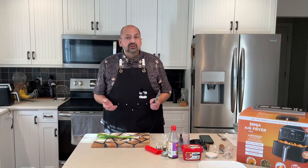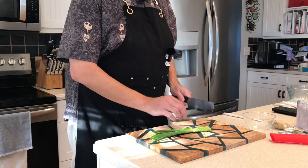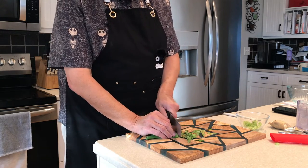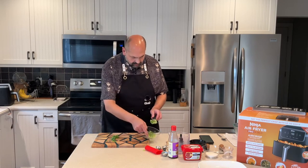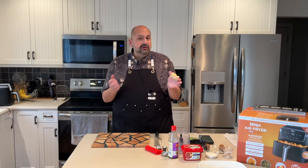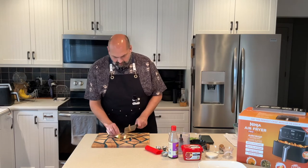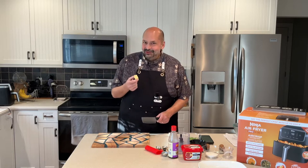I'm going to thinly slice two green onions just to use as garnish. Next, I'm going to slice up some ginger. I prefer fresh — use whatever you have on hand. Normally I would peel it first, but I have so much I'm just going to discard the extra. Ginger smells so good.